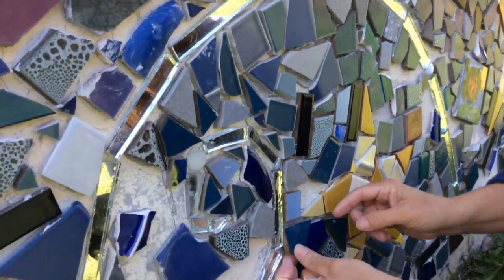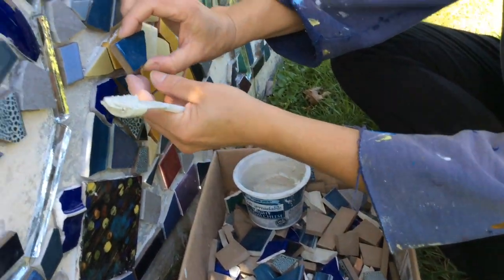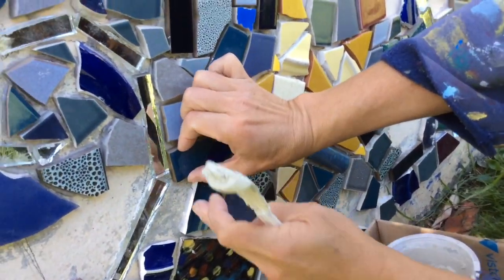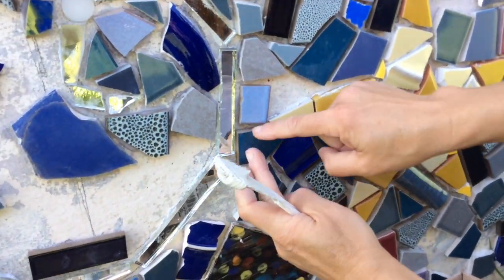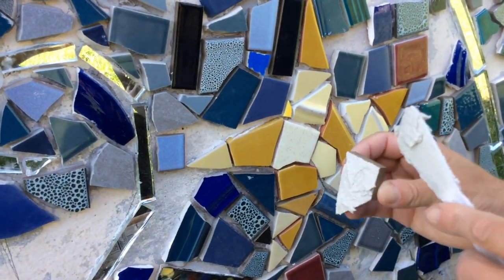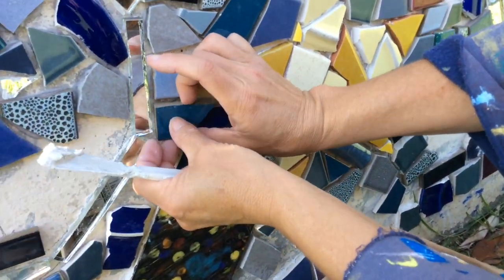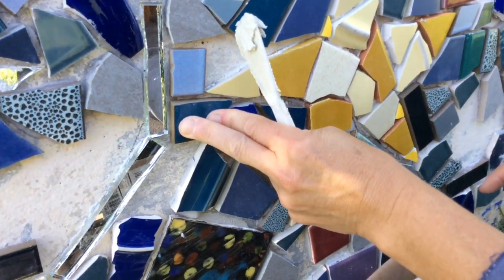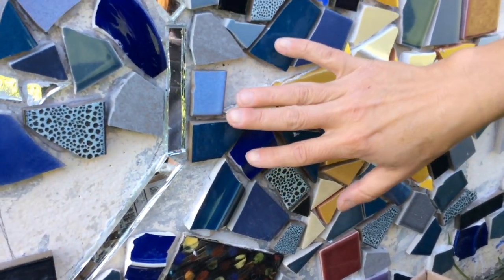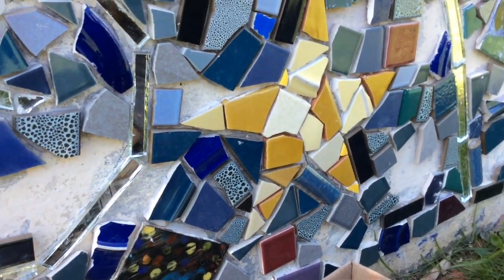The way we tile along is I have a box of randomly broken tiles and the colors I need in this section, and I'm just going to find a place where it fits. That's a pretty good fit right there — it leaves just a little bit of space all around and fills that space nicely. I always tell kids I'm working with: spread the thinset on about like cream cheese, about as thick as cream cheese, covering the whole back. Stick the piece in place and push. I always like to see a little bit of the thinset squish out — that way I know I got enough. If nothing is squishing out, there might not be enough to hold it and sometimes they pop off.